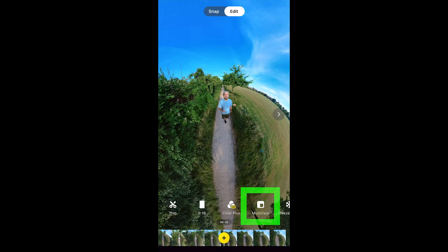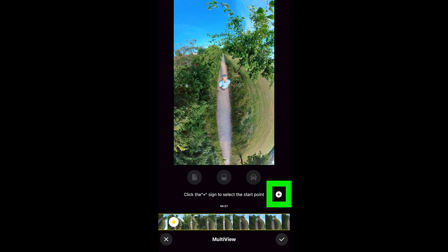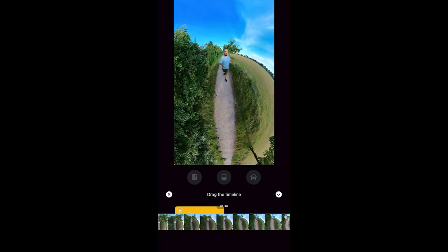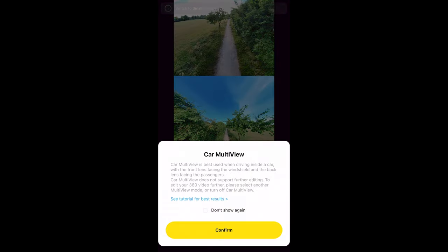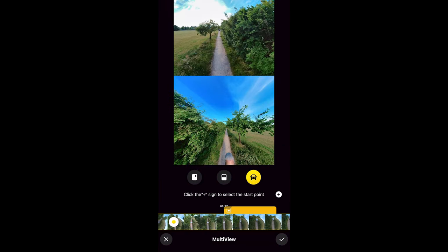Multi View allows you to set a picture-within-a-picture using different views. Tap the plus sign to set a start point, swipe the timeline, set an end point by tapping the tick, and now choose one of the three options. You can still set the view of one of the images. The third option uses the two cameras — one above and one below — recommended for shooting the front and back view from a car, for example, but you could use it for all kinds of things.